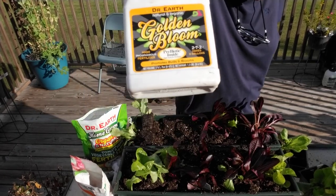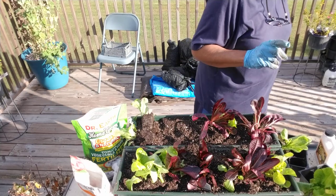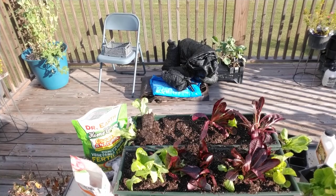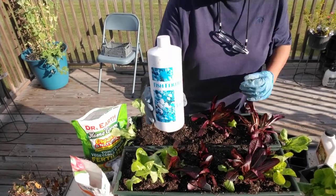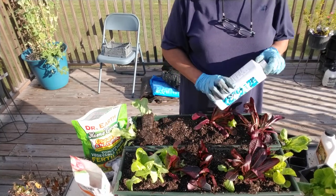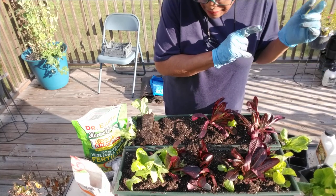Now, if you can't find it or can't order online, go to Home Depot and get Mor-Bloom — M-O-R-B-L-O-O-M. Home Depot carries it, and Lowe's may have gotten smart enough to start carrying it too. You can use the Mor-Bloom by Alaska Fish Fertilizer. So if you say you have problems with your potatoes, go ahead and give your potatoes a feeding of what I just told you.